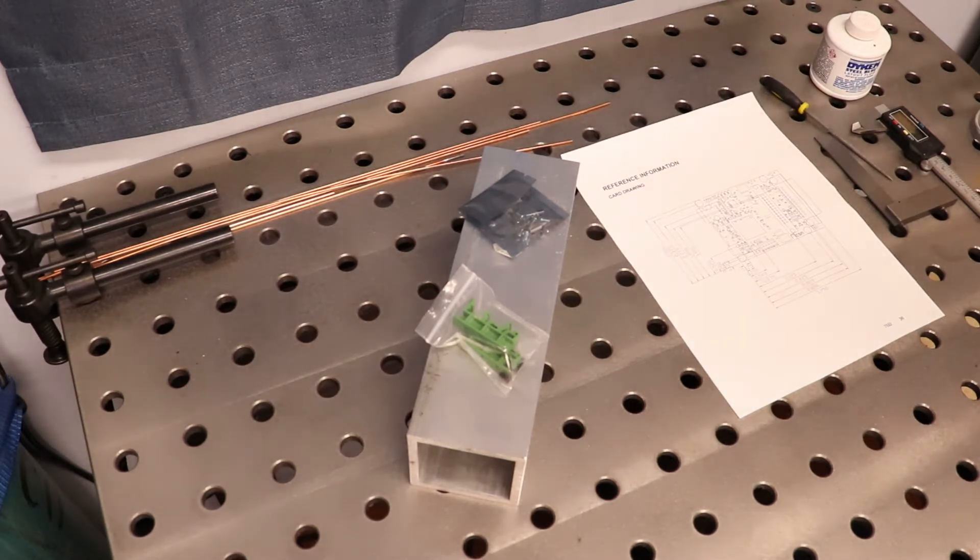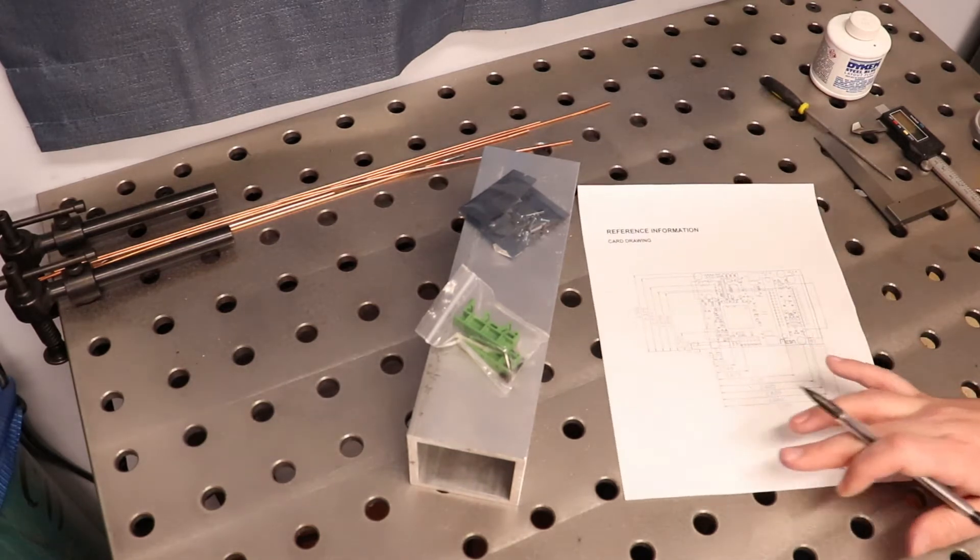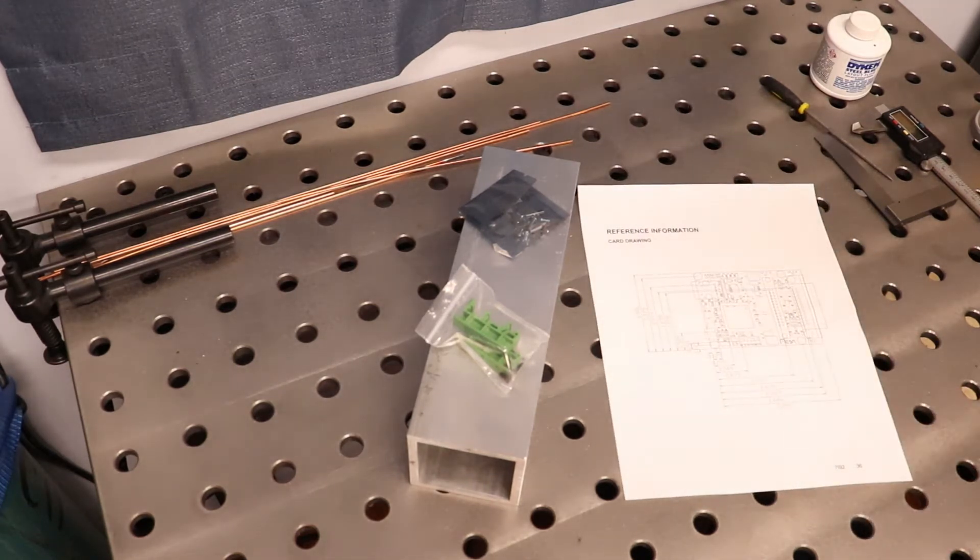Now the main components we're going to need for today is some sort of material — wood, plastic, metal — the DIN rail mounts, mounting hardware, and most importantly the card drawing from our 7i92 manual.